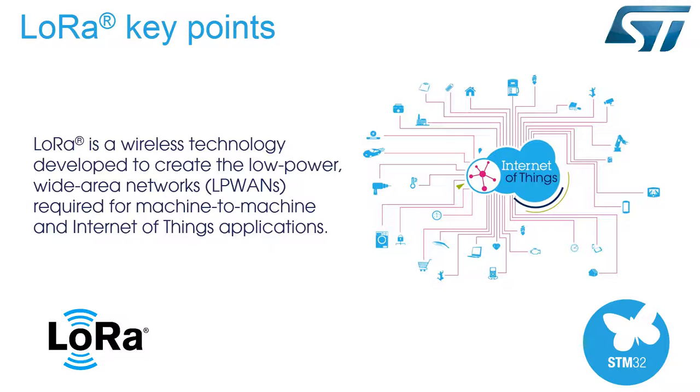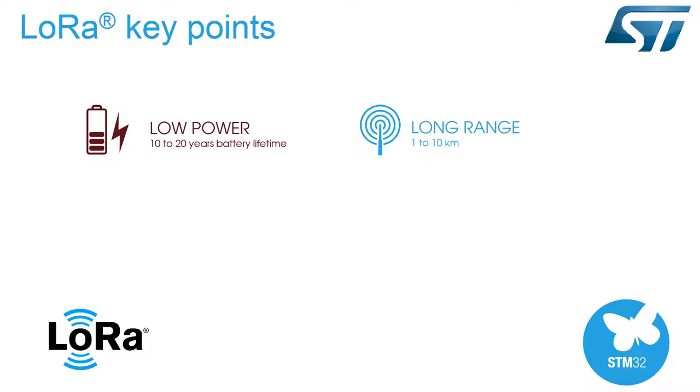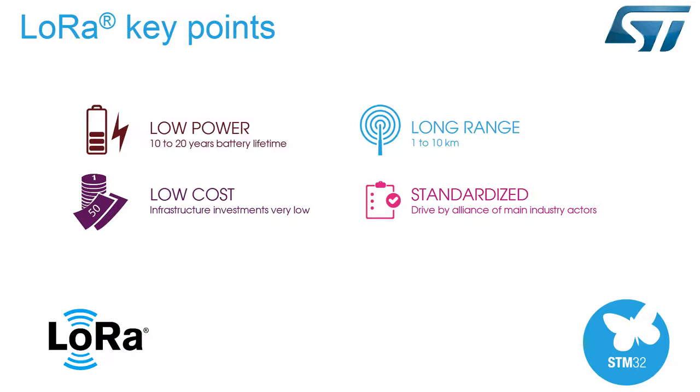The LoRaWAN certification program guarantees interoperability and technical flexibility to address multiple IoT applications. The main assets of LoRaWAN are very low power consumption, very long-range capability, low node cost and overall cost of network deployment, an open and standard LoRaWAN protocol driven by the Open LoRa Alliance, a native AES 128-bit encryption protocol, and true GPS-free indoor-outdoor geolocation.